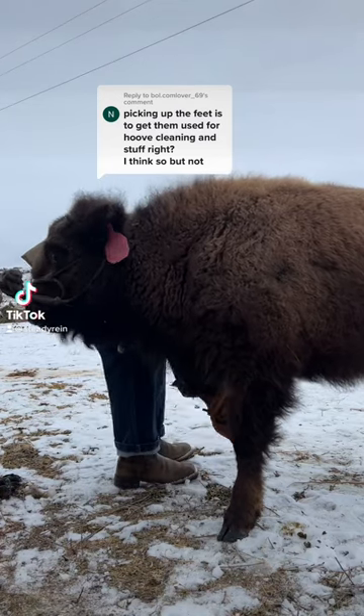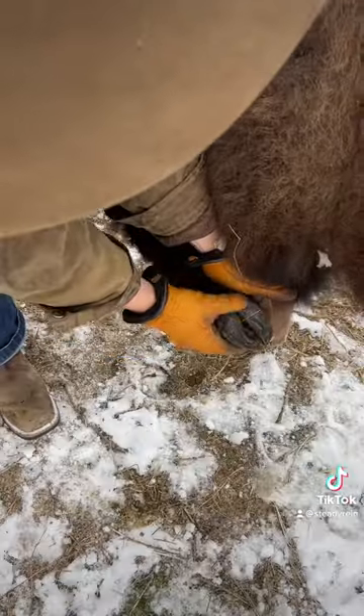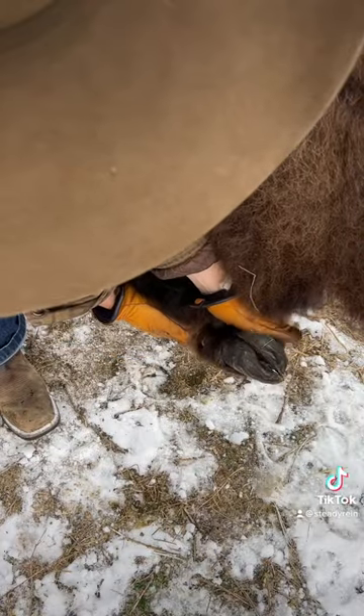I like to get Lucy used to me messing with her feet for a couple reasons: in case she gets injured and I need to touch her leg, and eventually she may need a trim. Not necessarily for cleaning, though.